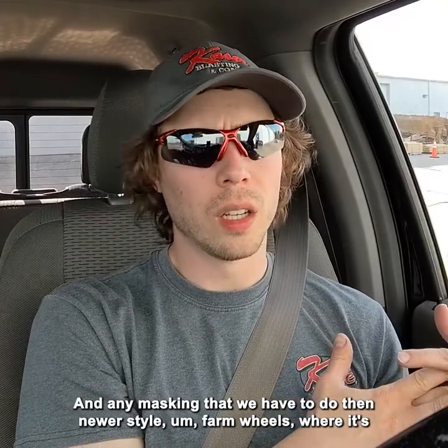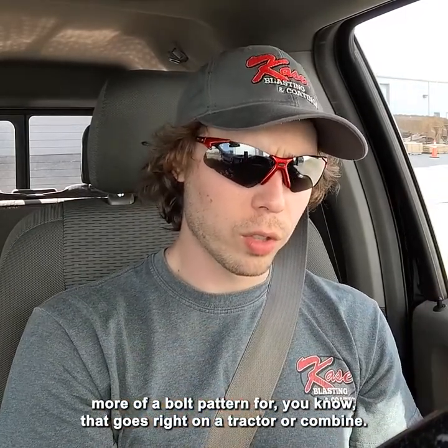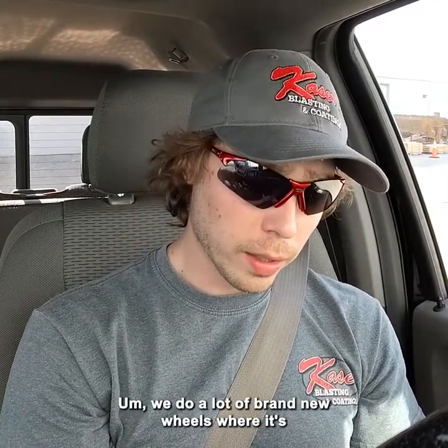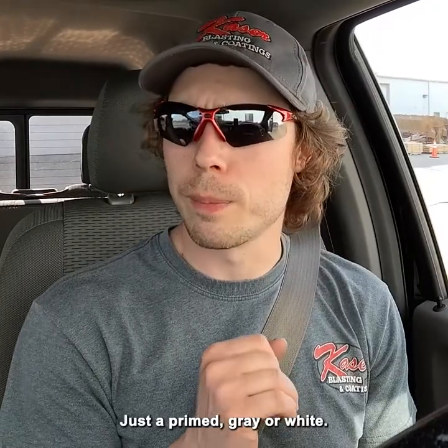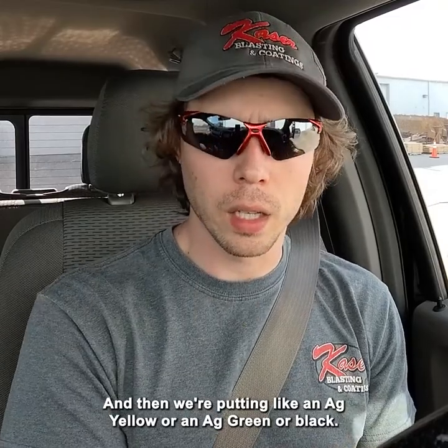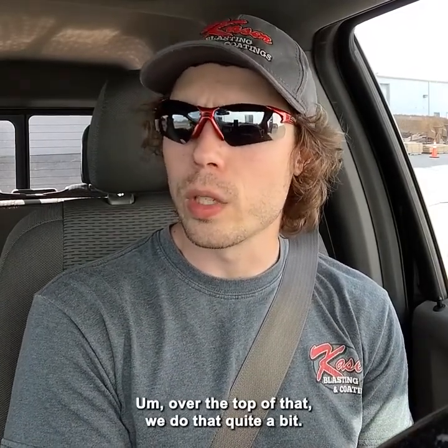Then the newer-style farm wheels — where it's more of a bolt pattern that goes right on a tractor or a combine — we do a lot of brand new wheels that are just primed gray or white, and then we're putting an ag yellow, ag green, or black over the top of that. We do that quite a bit.